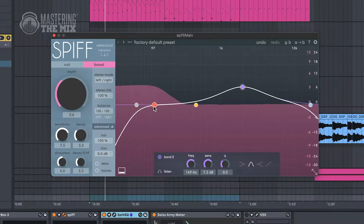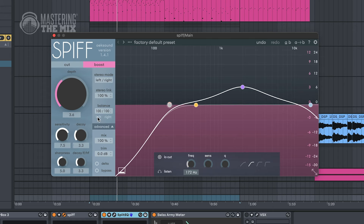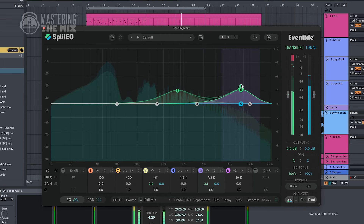On the pricier side, we have tools like Spiff and Split EQ. Both give you the option to increase or decrease transients. Spiff uses automatic detection, while Split EQ is a tonal and transient shaping EQ. They pay for themselves in the long run, but considering what we've discussed, they're more of a band-aid solution.